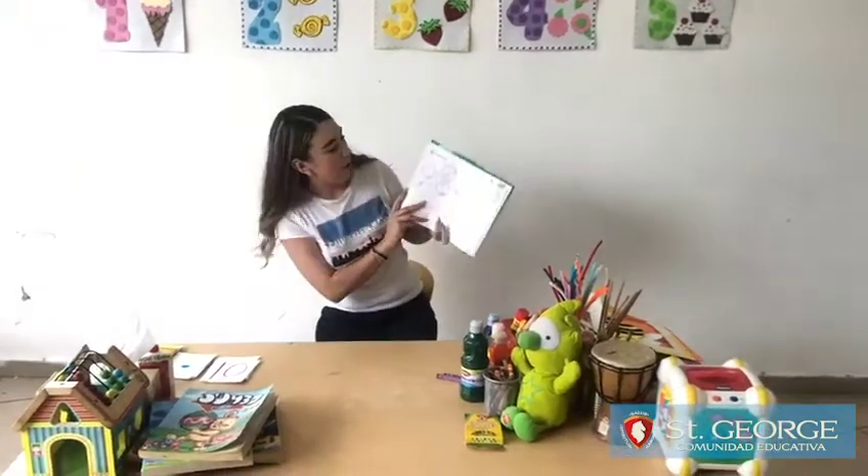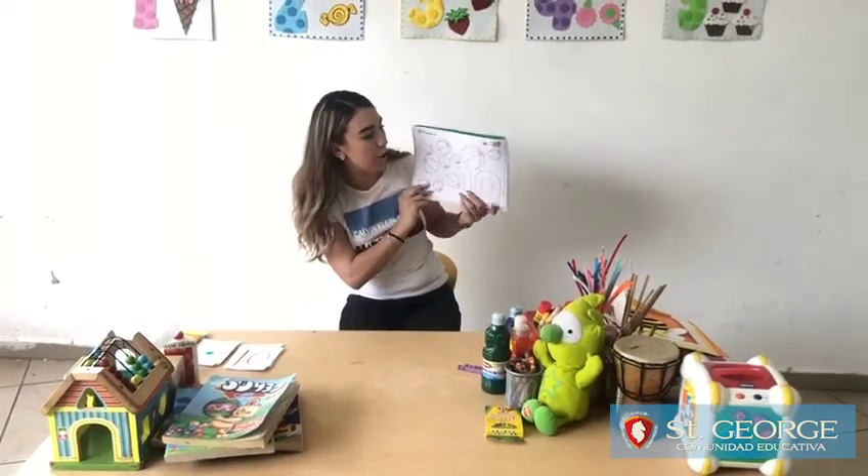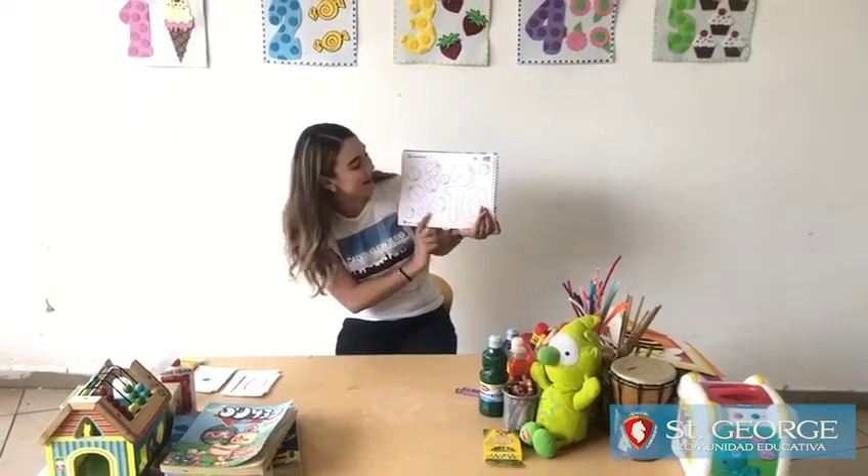So today we're going to work on page 86 — 8 and 6 — and we're going to work with the number 10. What number is it? 10. Good job.